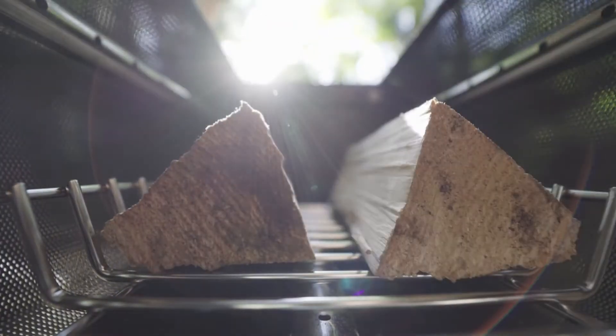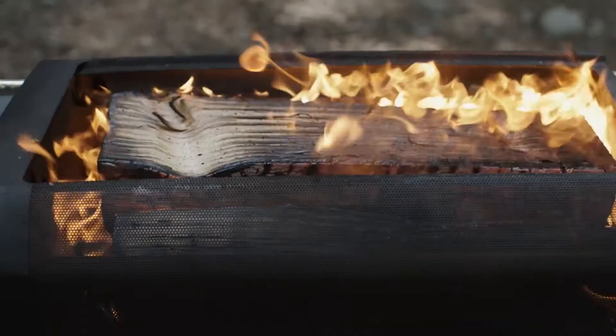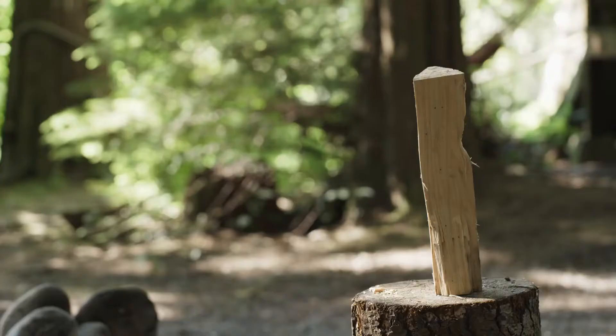The high-temp coated steel chamber can hold up to four pieces of cordwood at a time. And with the hyper-efficient burn, you get a roaring campfire with half the fuel typically required, so you can do more with less.